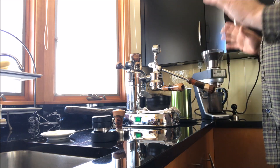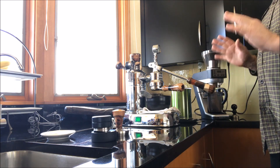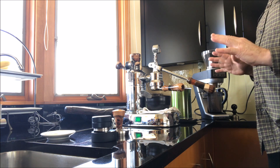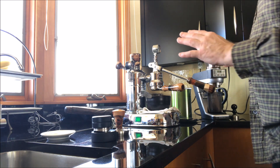Hello, this is Bruce Pappas. I think I'm going to make a shot today and I think I have everything out that I need. So I'll just get started and explain things as I go.